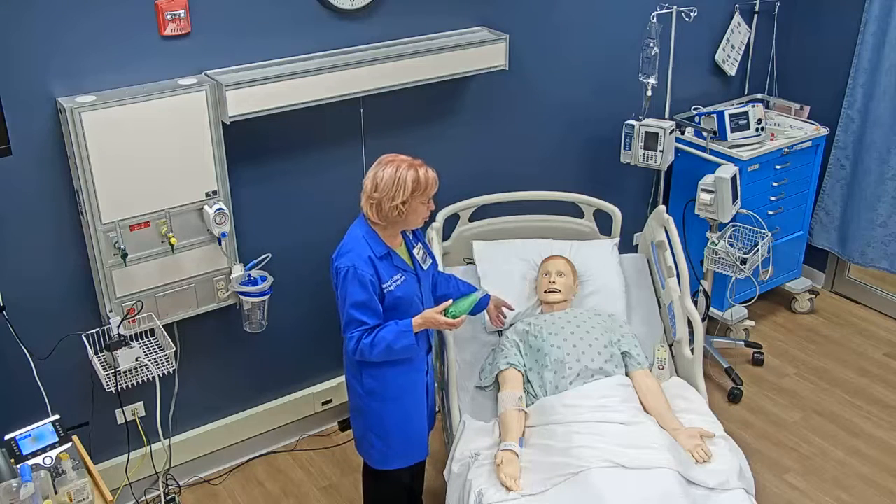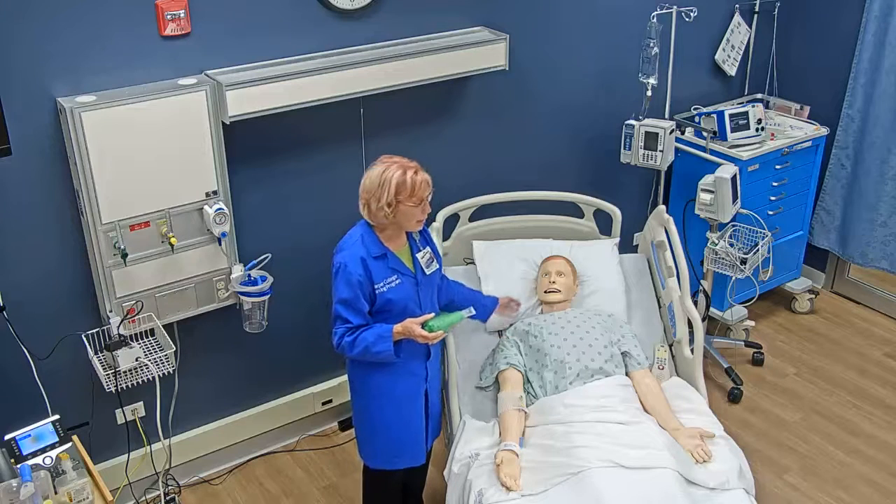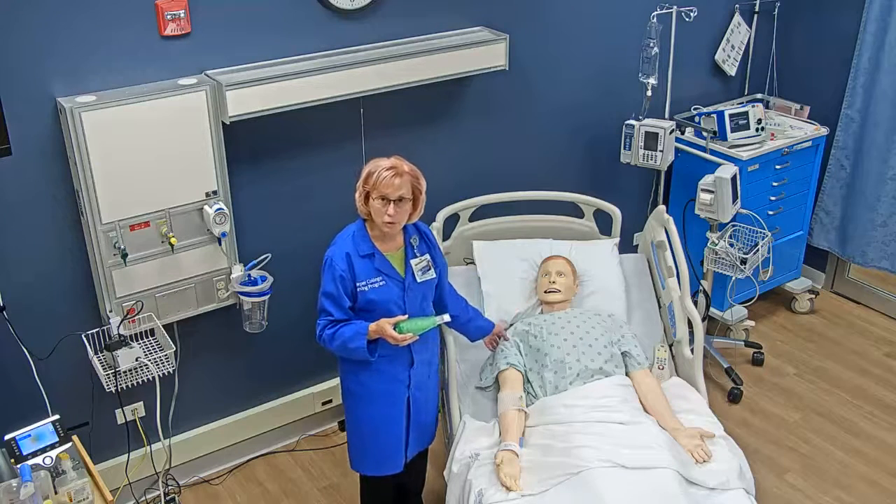Then I'm going to have my patient sit up. If the patient can get up in the chair, that is best. If they cannot, a high Fowler's or Fowler's position is okay.